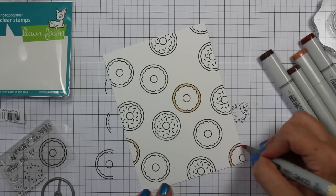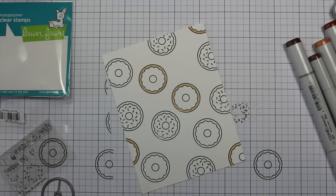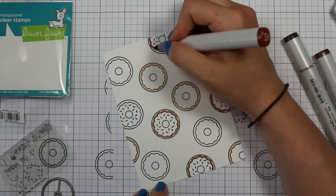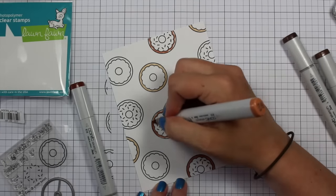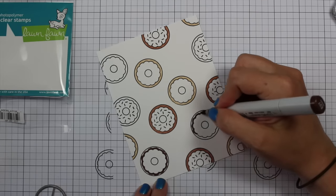Then I pulled out a bunch of Copic markers to color these in and I super-sped up the coloring process to about eight times faster than it took me — it did take a while. Just like my last card, I go big or go home. I don't have that much time to make cards and I usually prefer to do things as quickly as possible, but the last couple of cards I've made I took a ton of time to color.